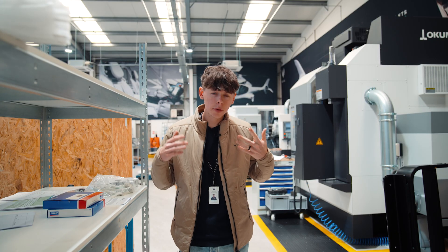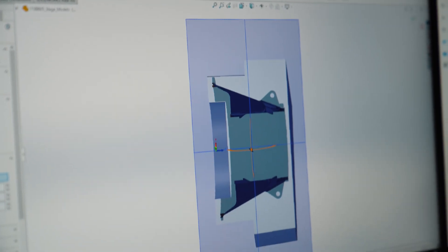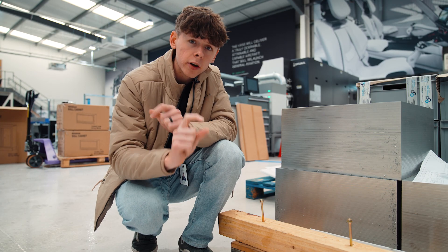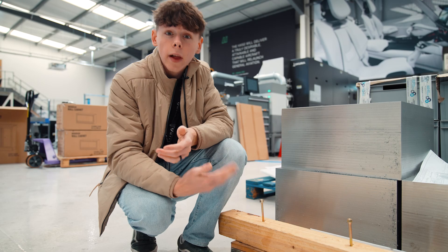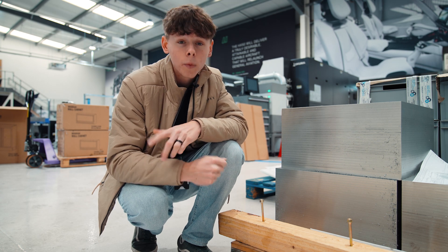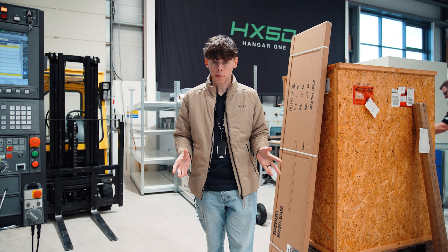So why is casting preferred for the manufacturing of things like gearbox casings? When machining something from solid, like a gearbox casing which has a large surface area but a very thin wall thickness, you end up with a lot of wastage of material. You're machining from massive billets, like the one beside me, but the actual product is not even using half of the material you initially started with. This is a massive waste and cost when it comes to manufacturing from solid. Casting allows you to have minimal wastage in terms of material.